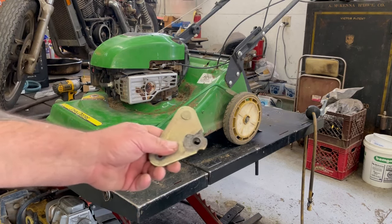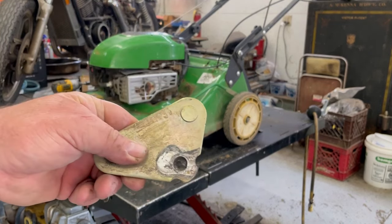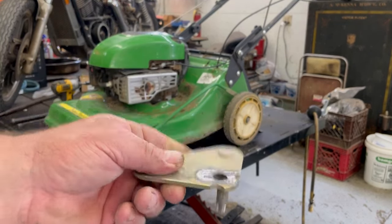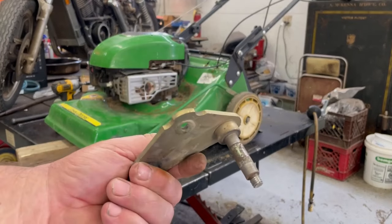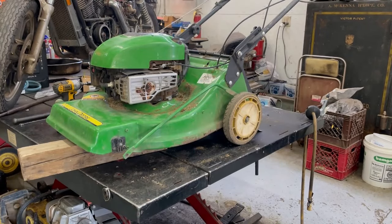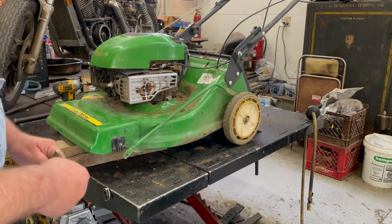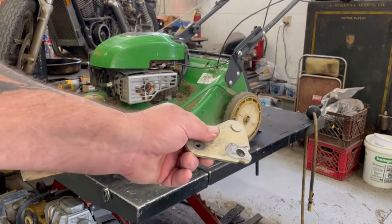I'm going to drill that out. See where it broke out right there? I'm going to drill that out all the way. Slide it back on that shaft and tack it, cool it, tack it, cool it. Like I said, this piece here is plastic — I do not want to melt that. So I'm going to drill it out and be right back.